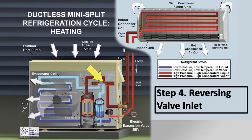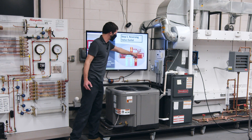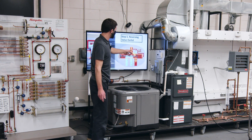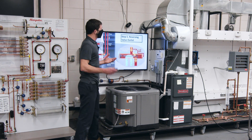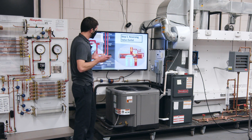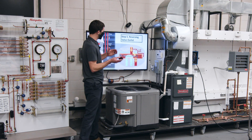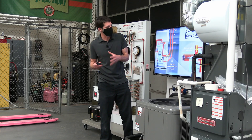Here's a close-up of the reversing valve. The high pressure is pushing down on this slide. The solenoid coil and the pilot valve are what control the action. Depending on the brand, the question is whether you're powering this coil in heating mode or in air conditioning mode.